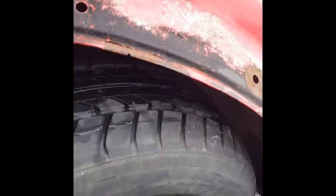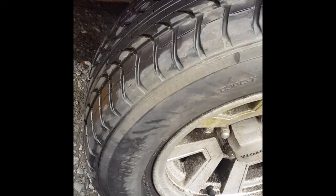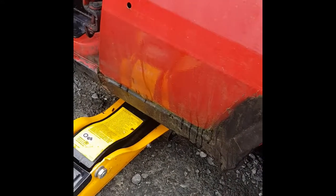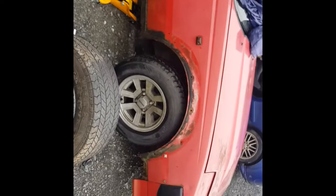Yeah, it does hold air, but not for very long. We'll find out how badly settled it is in the front as well here actually. There we go - now it's on the ground. Oh, that's a good fitment. Oh man, that looks fucking cool. That's a good look.